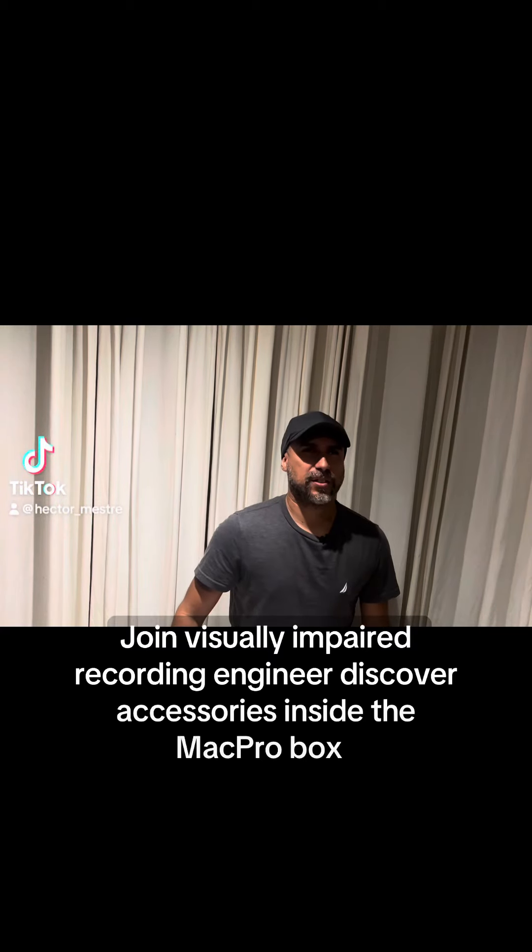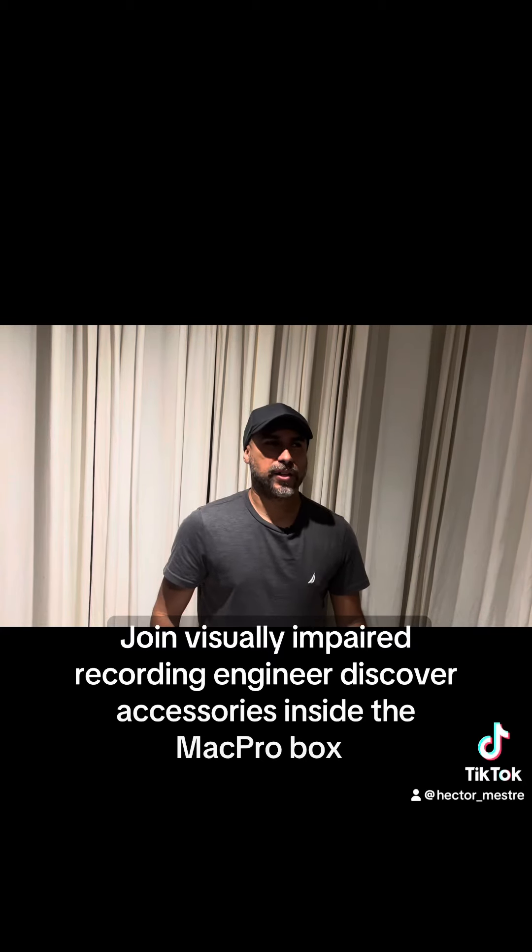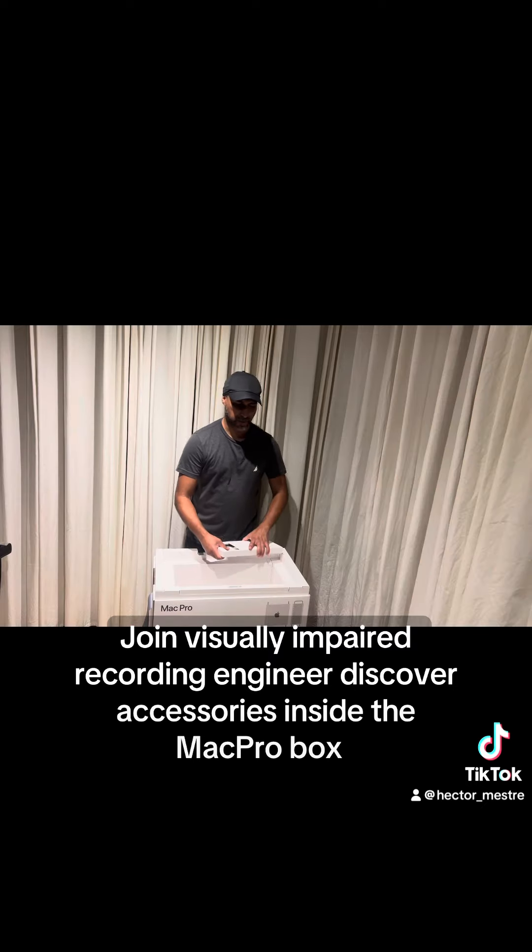Hello everyone, my name is Hector Mestre. Today we're going to take a look at all the accessories that come inside the M2 Mac Pro box. This is the first time, right along with you guys, looking at everything.